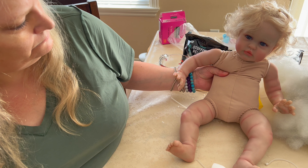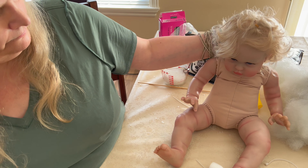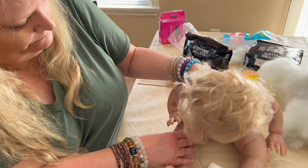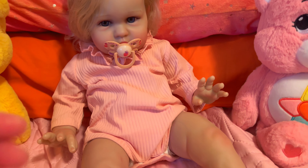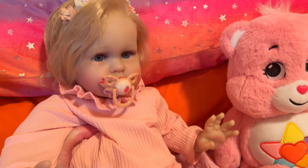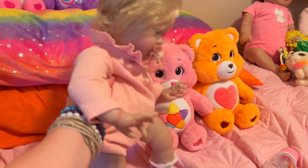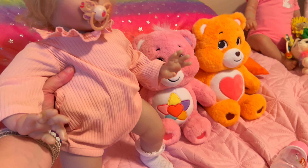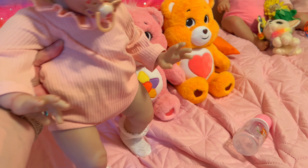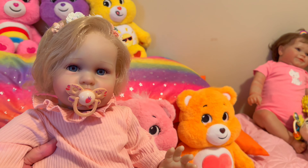Isn't she adorable? Look at those rosy cheeks and those big blue eyes. Here she is, all dressed up in her outfit that she came in — with her pacifier. I combed out her hair; I need to fluff it up to get the curl back. She has her socks on that she came with, and her hairband with the flowers. She came with a really nice pink long-sleeved onesie with a ruffled collar. It's just adorable, and so is she.